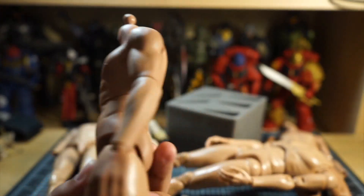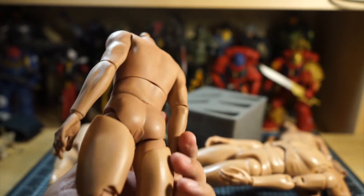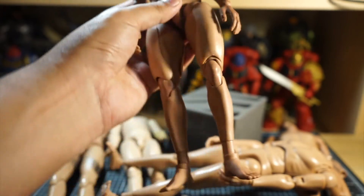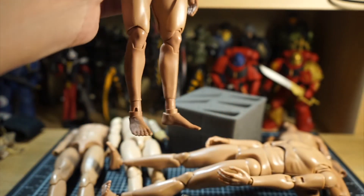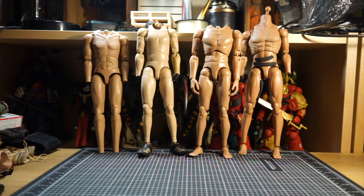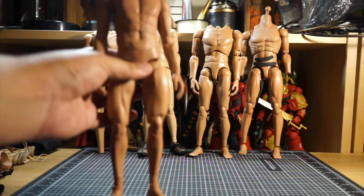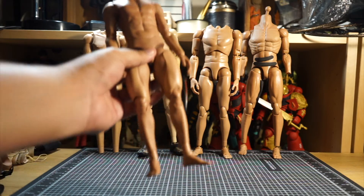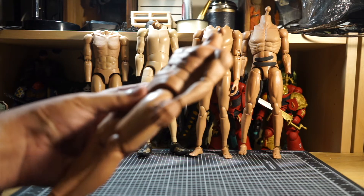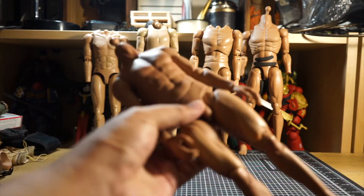His shoulders are a lot broader so it fills out the shirt a little bit more, and I also use thigh thickeners — thick thighs. There are a lot of ranges in terms of body types out there, so you don't have to just stick to the generic ones you see from Hot Toys or something like that. I'll leave a link or description with the name of that body.